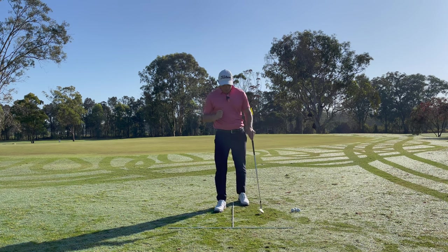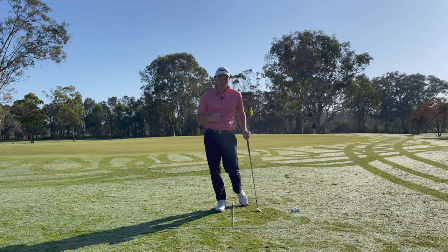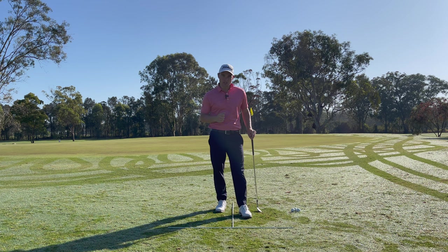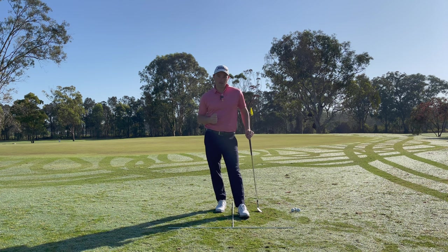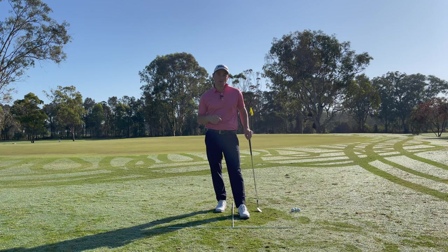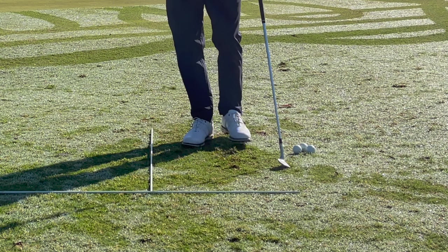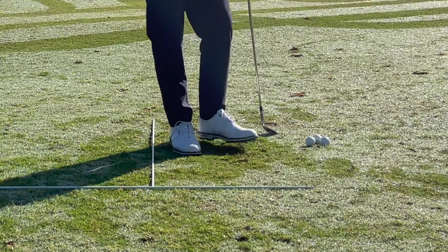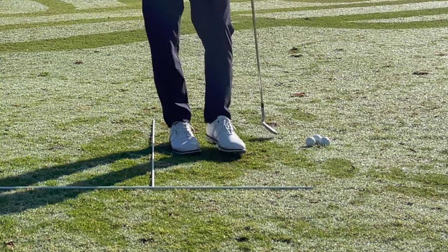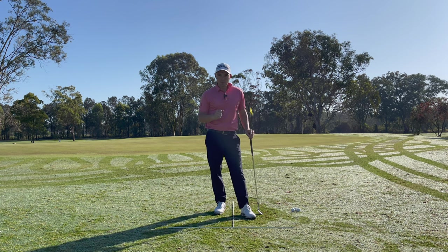What we're going to talk about today is into-the-grain chip shots. This is in particular for fairway lies, not necessarily rough lies, although it does work for rough lies as well. The first thing we need to understand is how are we going to find out if our shot is into the grain or not. During practice, I'm going to run my feet along the grass — and as you can see, the grass is getting pulled up, which means the grass is growing this way.